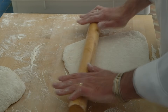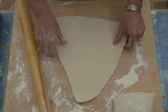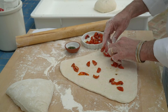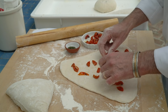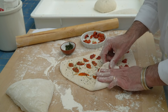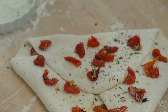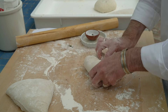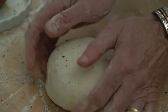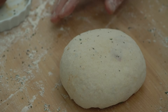You can knead the ingredients into each piece of dough, but I much prefer to roll it out and place half the ingredients in the center, then fold it over and place the remaining ingredients on the dough, and then fold it over again. Shape it into a ball and place it in my proofing tray for about 30 minutes to an hour, depending on how quickly it rises.